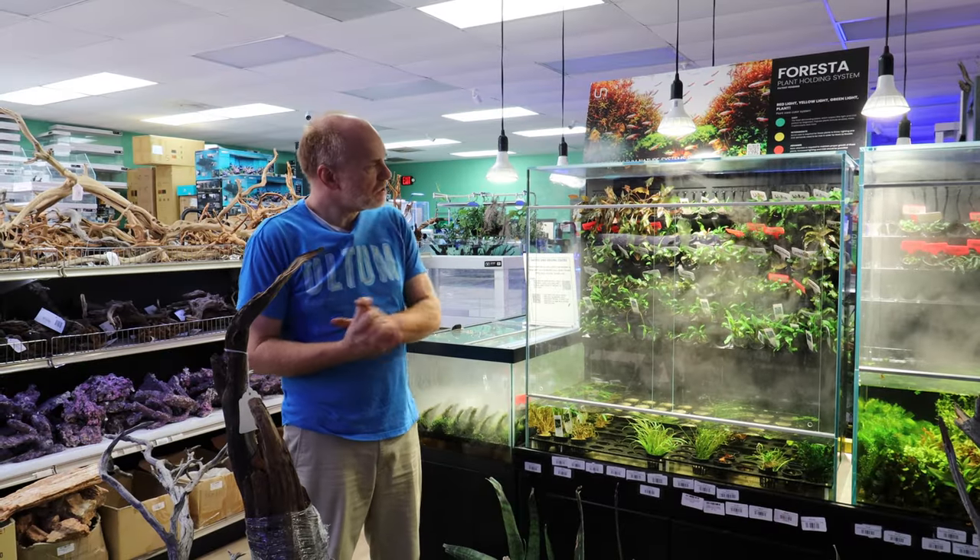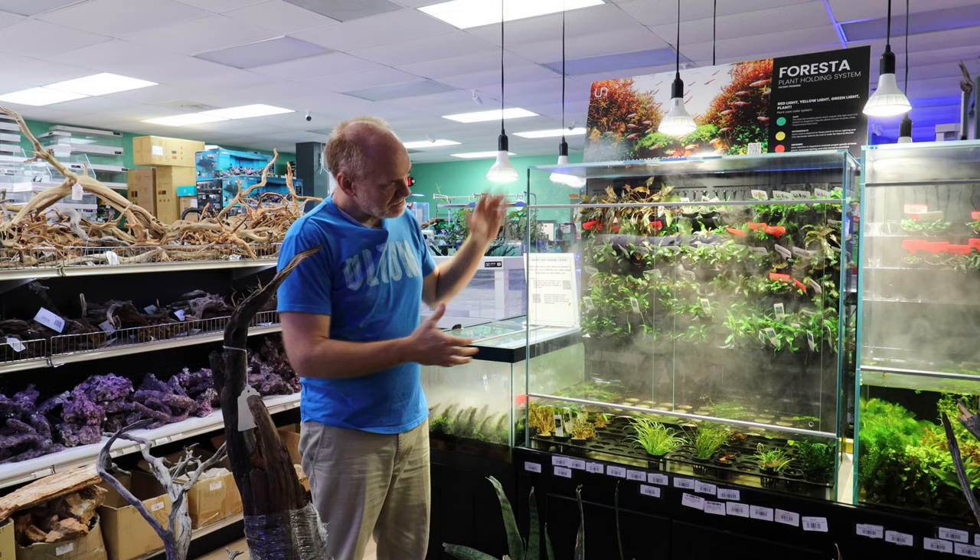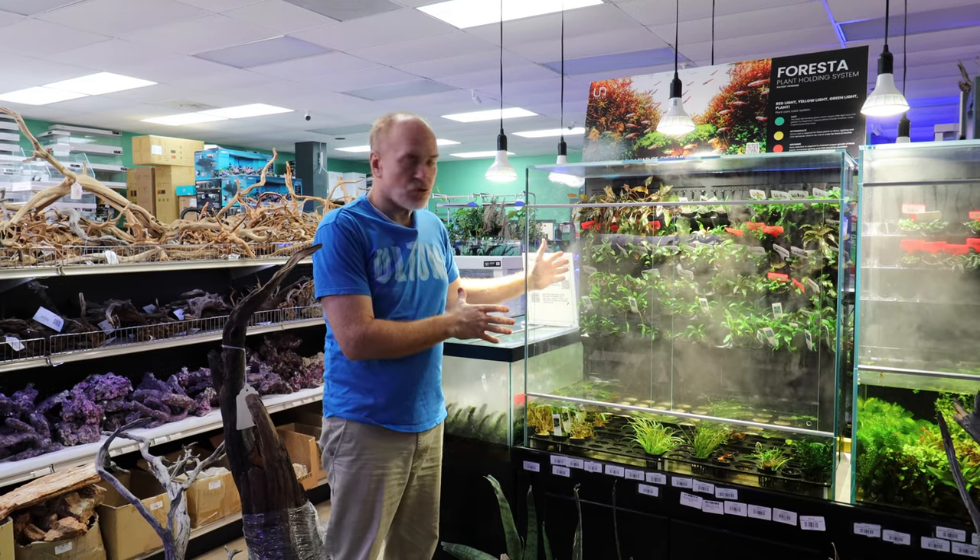Today I'm here to talk about the UNS Forresta plant holding system. This is the 90U form factor.